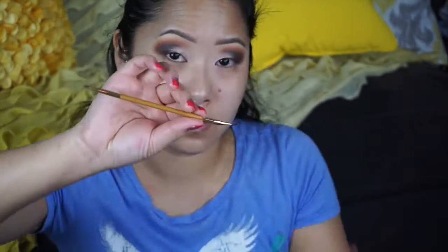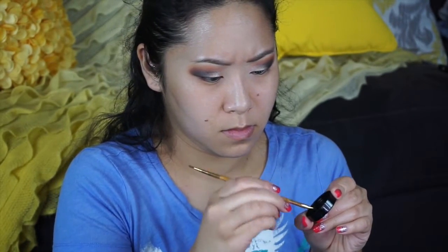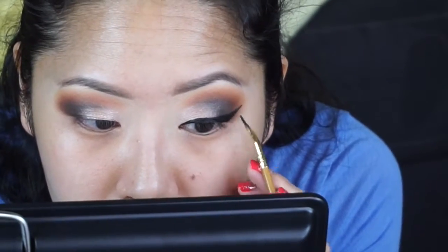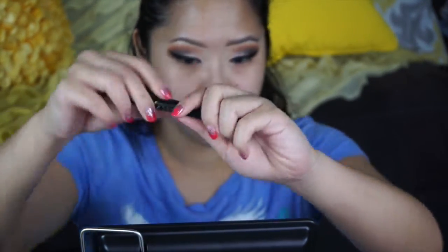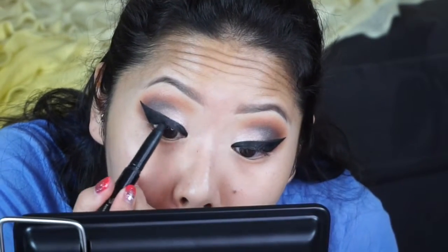For my winged liner, I'll be using Inglot gel liner number 77, applying it with a Tarte eyeliner brush. But first I always take a drop of Duraline, which is also by Inglot, into the cap of the gel liner. It just makes it easier to apply your eyeliner — sometimes with gel liners it's a little bit too thick and it skips across your eyes. It makes it a smoother application. If gel liner is your thing and you have a problem applying it, that is the best thing to use. Next I'll be taking Too Faced Bulletproof shadow liner in black and tight lining my top lid.